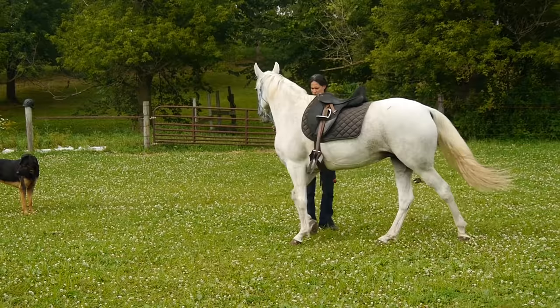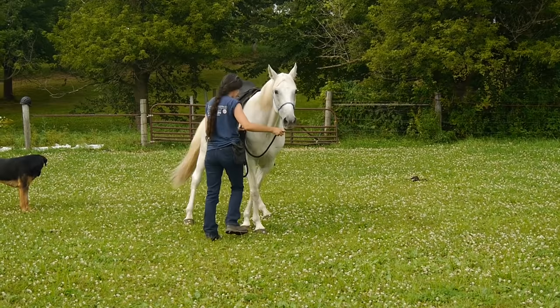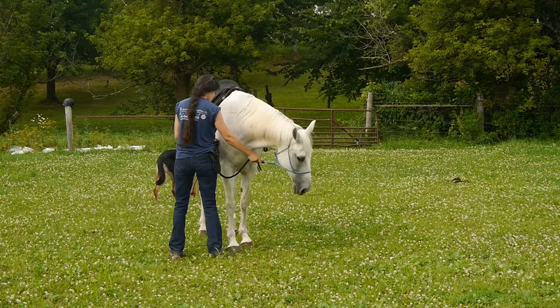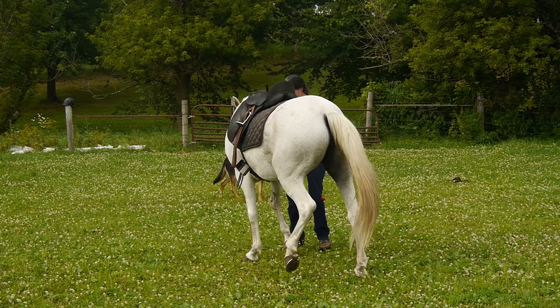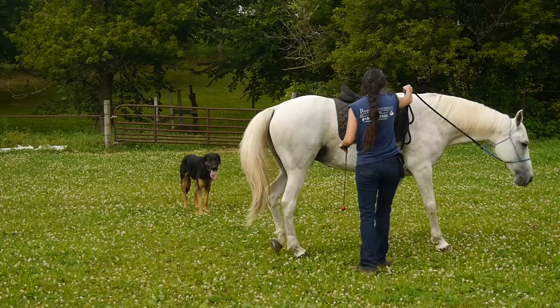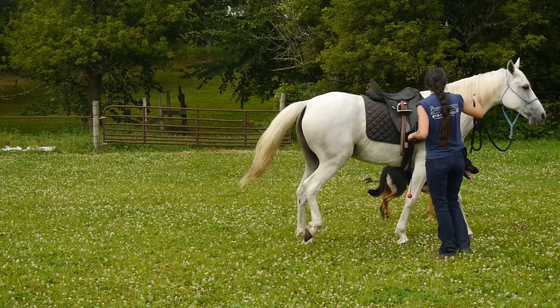I'm asking her to back up — notice how resistant she is. She's turning her hind end instead of backing straight up softly. I'm not going to start jerking on her; I'm just going to maintain soft pressure. You can do this with any halter, and you're looking for slow and relaxed rather than your horse doing it fast. As I'm watching this, I realize I wasn't praising her very much — I should have been. I think I was a little irritated with her for being so pushy, and I should have been more positive, praised her a lot more, and given her more breaks. So keep that in mind with your own horse.